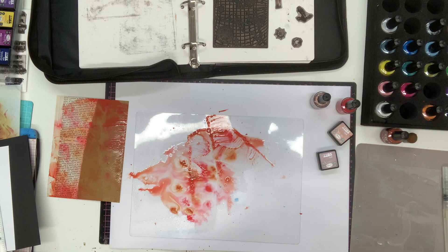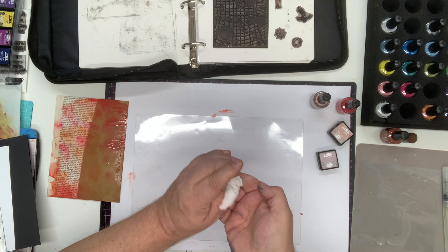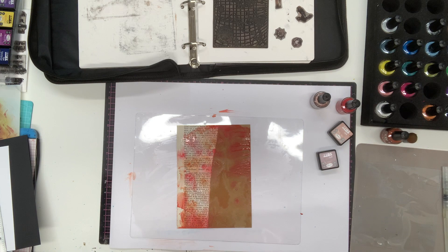I'm going to use kitchen roll to clean up the excess — and a great tip is to keep this colored kitchen roll because it makes the most perfect flowers. Just screw it up, let it dry, use it a few times with different shades, and when you unfold it you've got a beautiful marbled look.